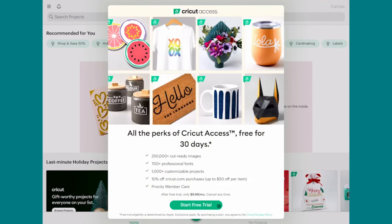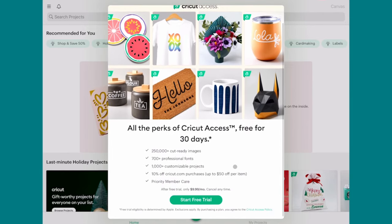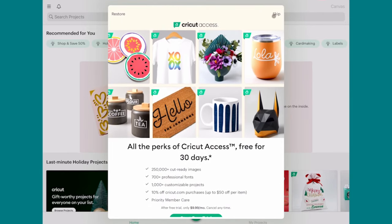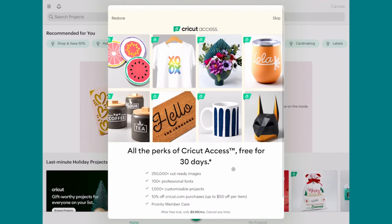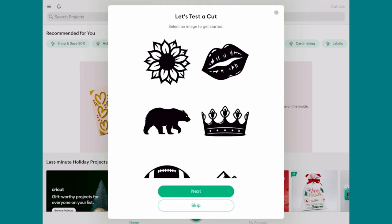When it's all activated, here's the Cricut Access offer again. I recommend scrolling down to find the Skip button in the upper right corner — it's kind of hidden at first. Then that brings us to our Let's Test a Cut page, just like we saw in the other setups.